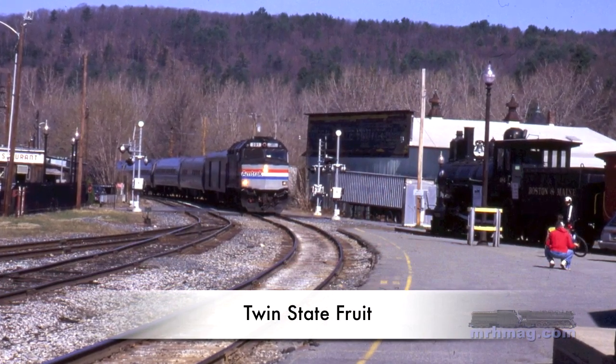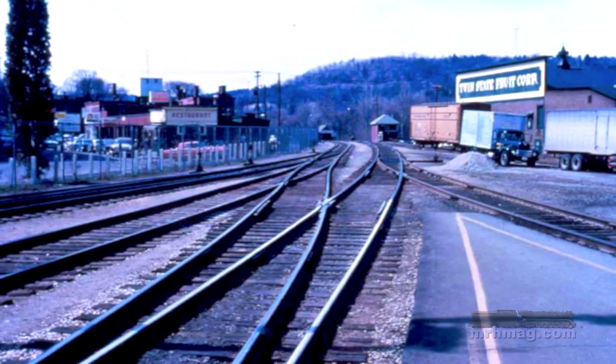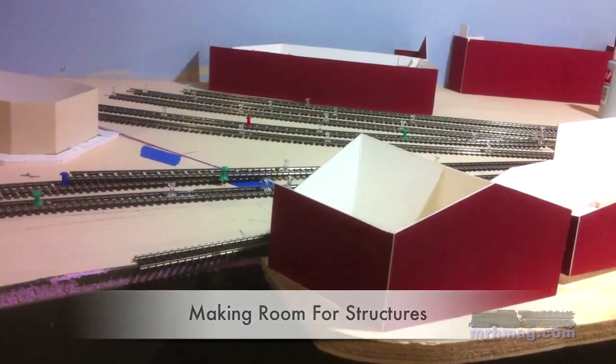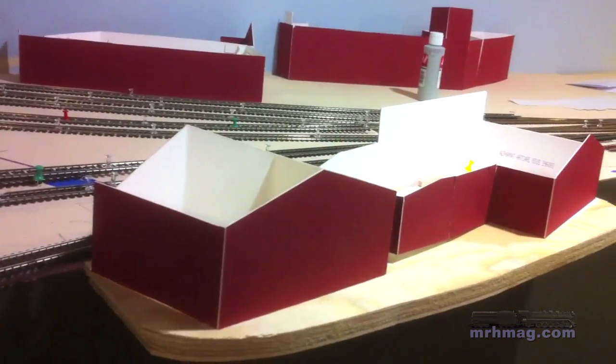Twin State Fruit Company is another key signature scene I wanted to include on the layout. As you can see, that billboard sign on the front of the building is certainly a recognizable element. But when I created my mockup for this building, I found that the mockup itself wouldn't fit on the layout. The solution was to add a small shelf to the front of the layout to add room for the building.